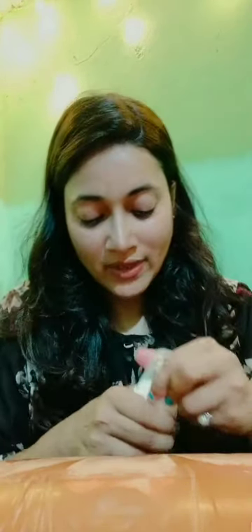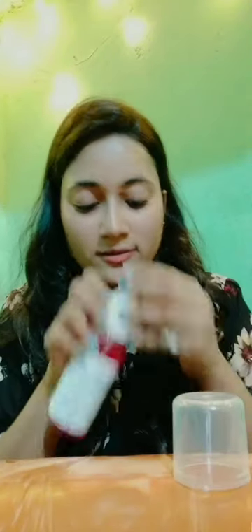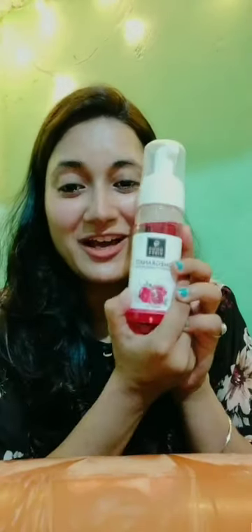This is Good Vibes Pomegranate Antioxidant Foaming Face Wash. It has no cruelty and no paraben, and its price is ₹215. It is a pump type. I will take a little bit — this foam face wash looks so awesome. It is a lovely pomegranate pink color.